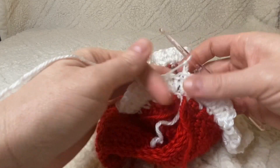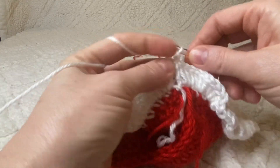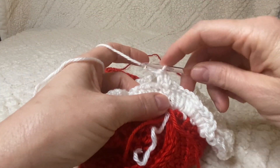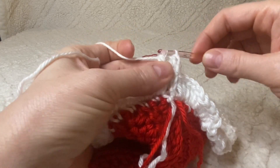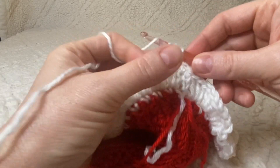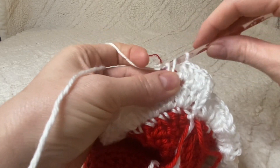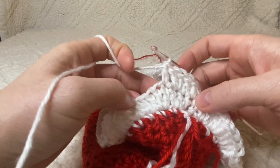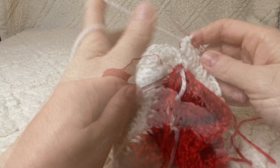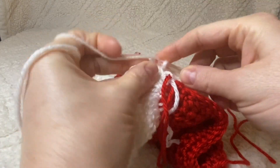Chain two again to start the next round. Work two double crochets in the first stitch, one in the next, two in the following, one in the next — alternating two and one all the way around until you get back to the start. Close this round with a slip stitch in the top of the chain-two space.